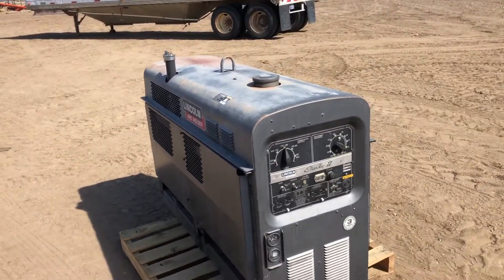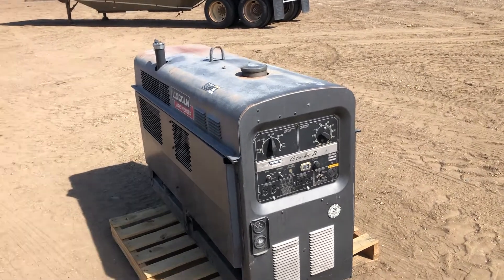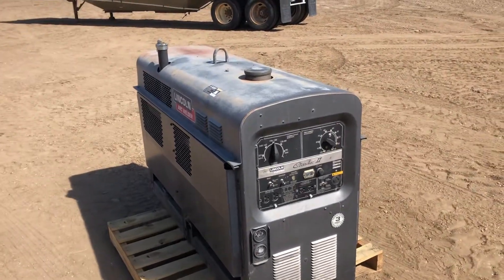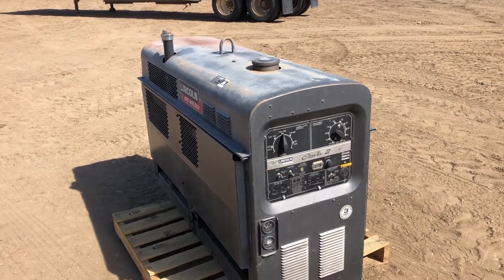Hi folks, Matt Smith with Smith Sales Company Auctioneers. Here we have a Lincoln SA 250. It's a classic two welder. This welder is diesel powered — it has an air-cooled Deutz Diesel.